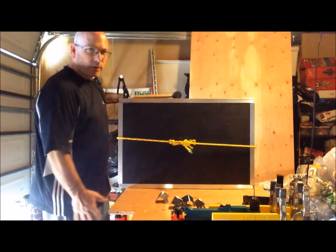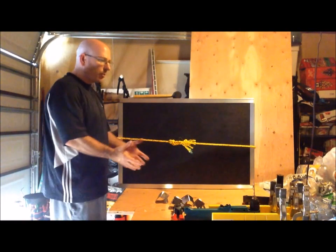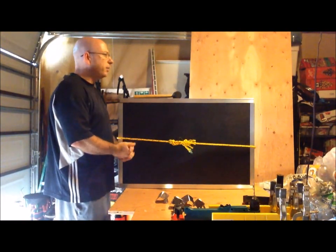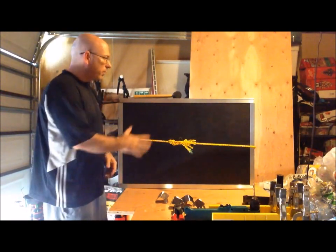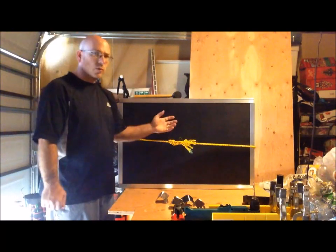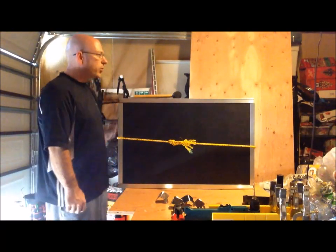Hello, my name is Bill and thank you for finding my video. Once again, I'm building a photo booth and you've seen several of my videos already putting the laminate onto the wood.